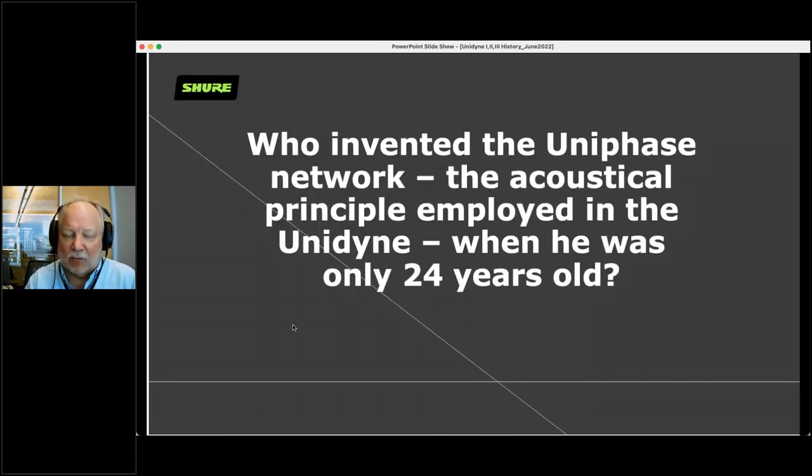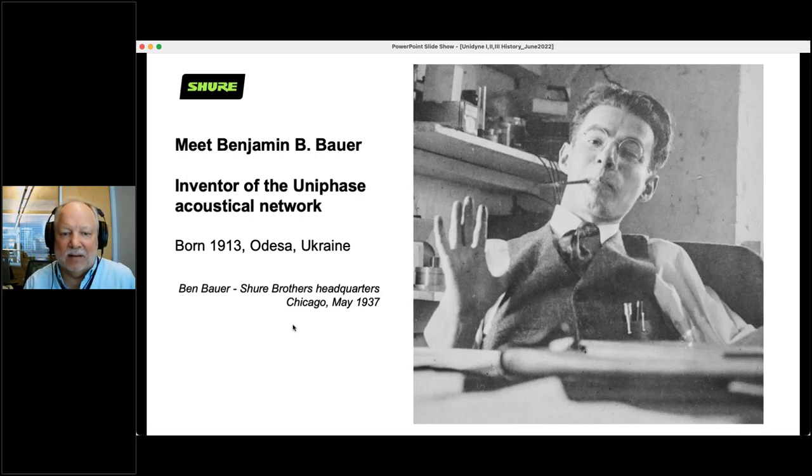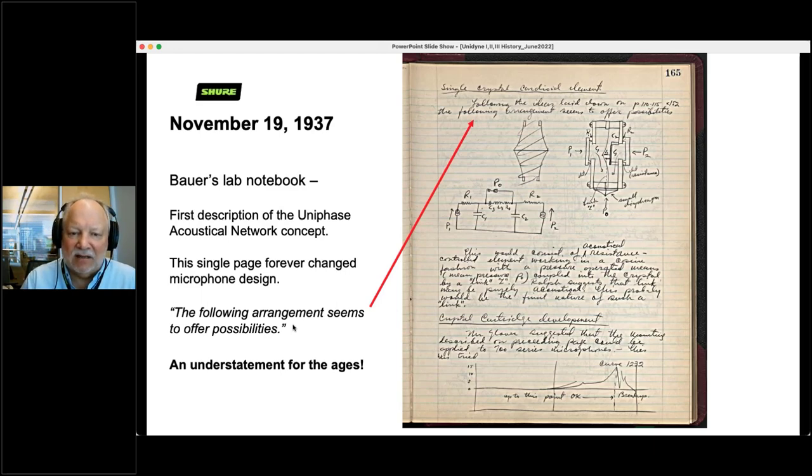Who invented it? It was called the Uniphase Network — the acoustical network inside that made this microphone possible — and he invented this when he was only 24 years old. His name is Benjamin B. Bauer. He was the inventor of the Uniphase Acoustical Network, born in 1913 in Odessa, Ukraine. Here he is in 1937, 24 years old. He came to work for Shure directly out of college, and his first invention and first patent was a microphone that changed the world. November 19th, 1937, from Bauer's lab notebook — which are sitting about five feet away from me, locked up in a cabinet — here is his first description of the Uniphase Acoustical Network concept. This single page changed microphone design forever. The quote reads: 'The following arrangement seems to offer possibilities.' Yes, Ben — it really does. It just changed the entire world.